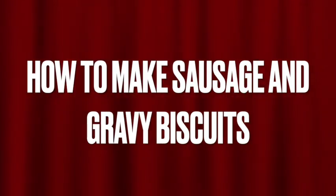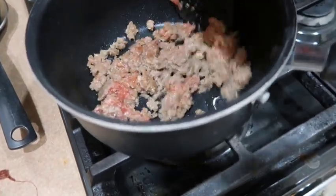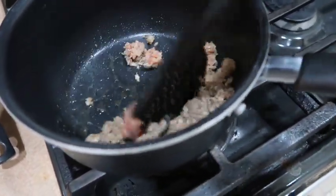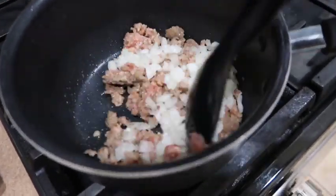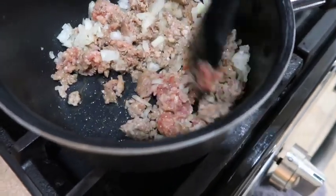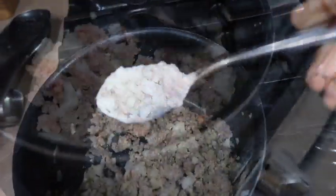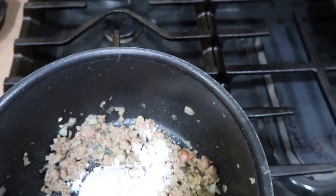Sometimes you want that comfort food. Here's how to make sausage and gravy biscuits. Start off with some Jimmy Dean sausage and cook that down. We can't have sausage and gravy without some minced onion, so take it off the flame for a minute, add your minced onions in there, and cook that down.